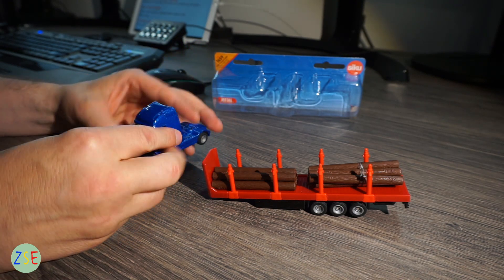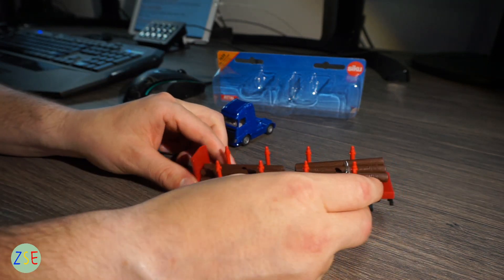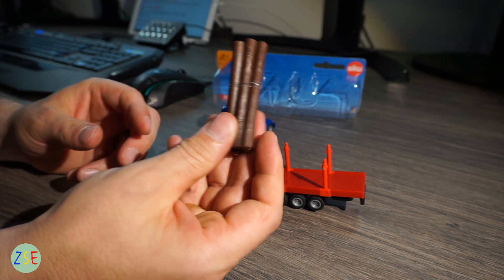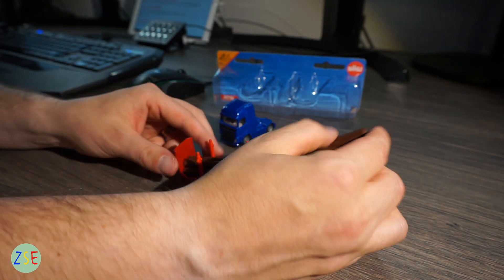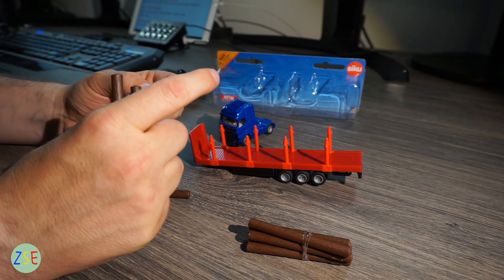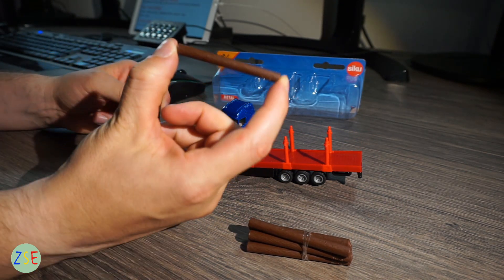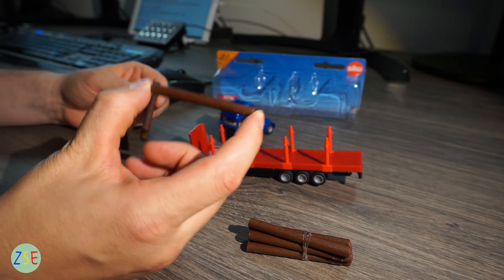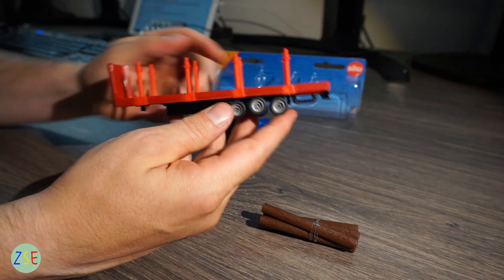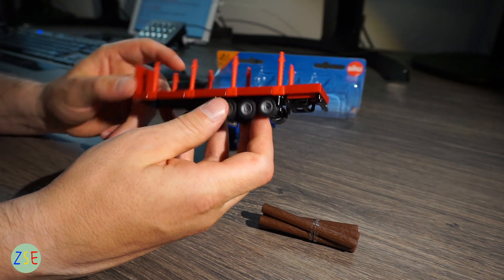Moving along to the trailer, you have two sets of logs — one which is all bundled together, which you can obviously take off as I've done here. The logs themselves are plastic and are about two inches long, and do have some log detail on them. This part of the trailer is plastic.